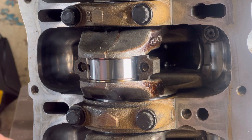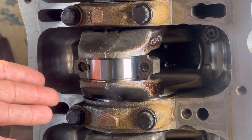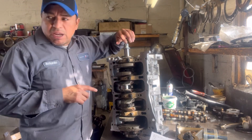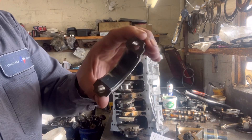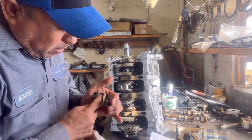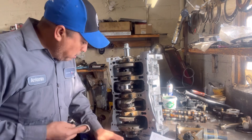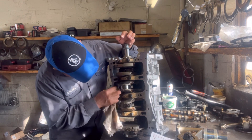I already checked them all. I left this one like this for a purpose so I can show you how to do it. Now that I know that I'm within specifications, I'm going to go ahead and start putting this back together. One more thing I forgot to mention: once you're done with your plastic gauge, it gets stuck in here and inside too. Make sure you clean it and get rid of it — it gets stuck pretty good in there. Make sure you clean it over here too. Don't leave this plastic gauge in there, otherwise you're going to have problems.